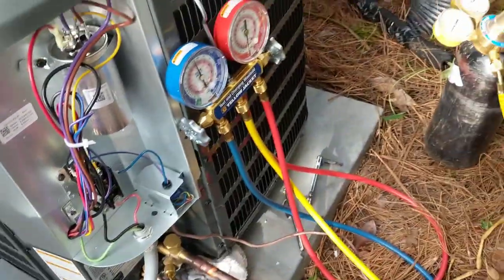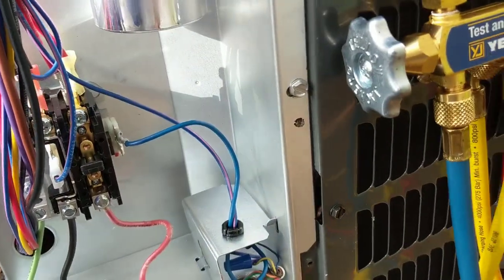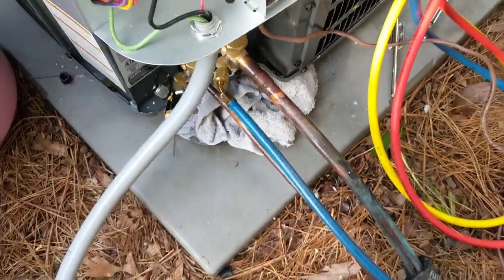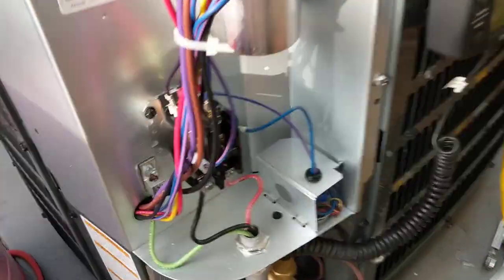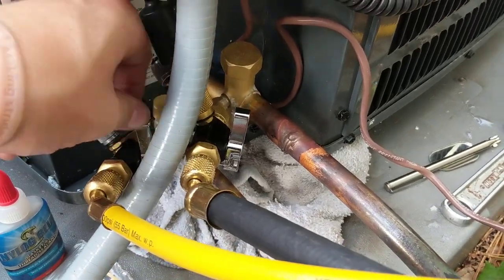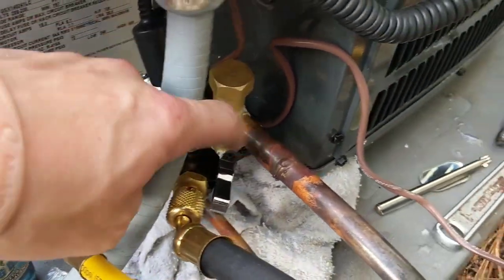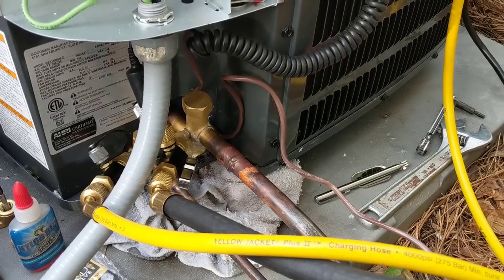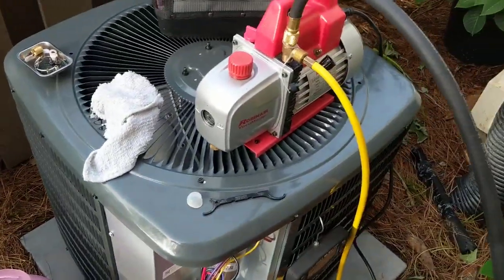Spray a little bit of big blue around here just to double check. While this holds here for a bit I'm going to clean some things up and get ready to set up my vacuum. It's been about a half hour and we're still holding around 175, so I'm going to go ahead and release the nitrogen and get ready to set her up in a vacuum. We've got the system in a vacuum.